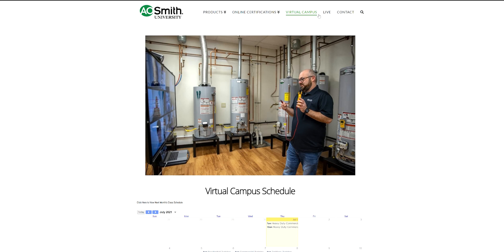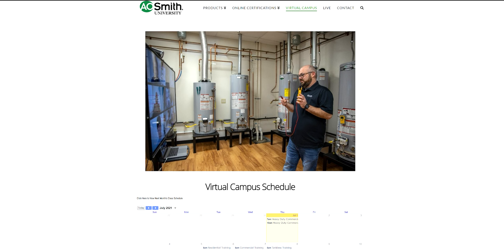A four-day training is very intensive. You can actually take a technician who really doesn't know a lot about water heaters and, in four days, make them a water heater expert. We break it up: one day residential, the next two days tankless, then a commercial day. Depending on what you need, we can get into real specifics — like a two-day power vent training. It's custom.